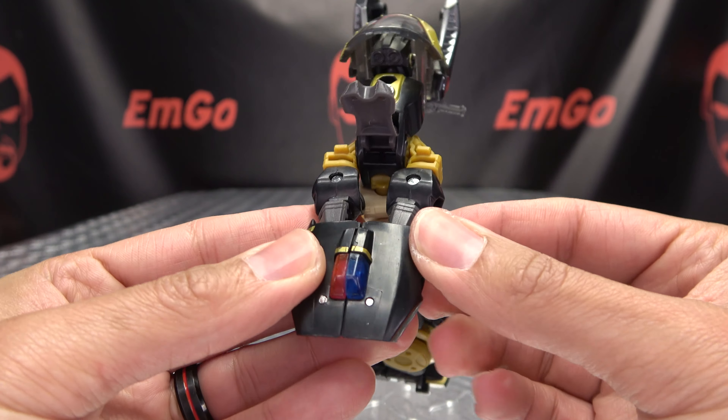Next, bring the seat out of the way and untab the arms, bringing them out to the sides. Then take the entire upper body assembly and bring it up until it soft-clicks into place. Take the front assembly, making sure the head stays behind to do later, bring all of this down and swing these sections under. Bring the handlebars back and have them sitting up all the way.